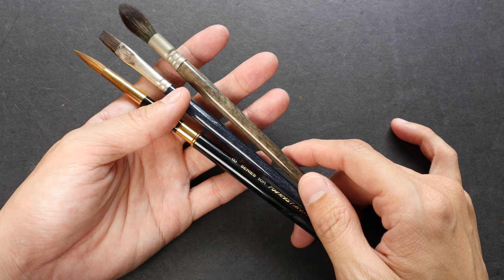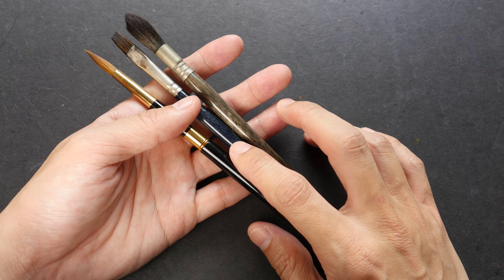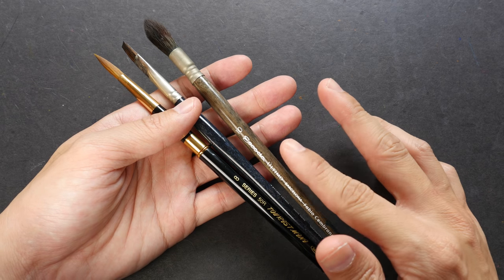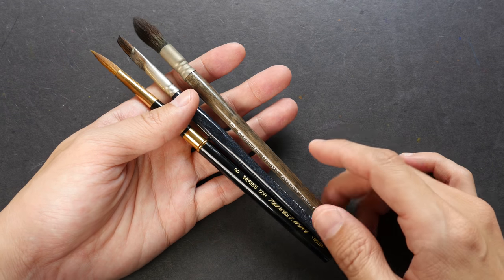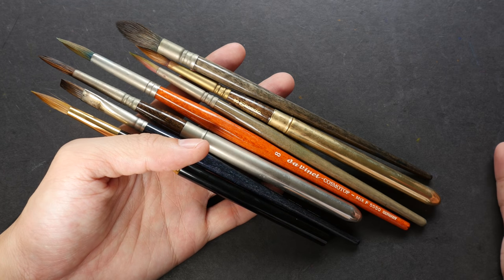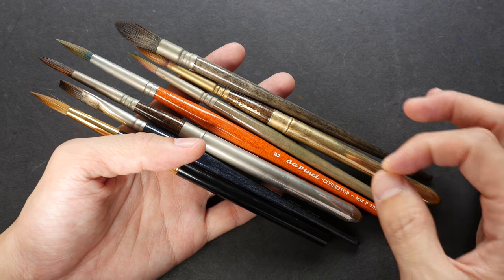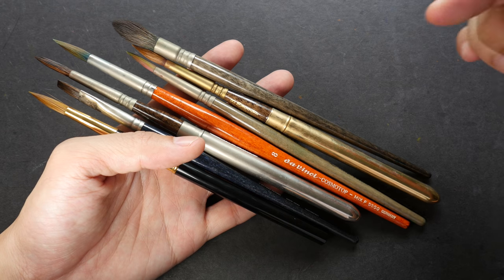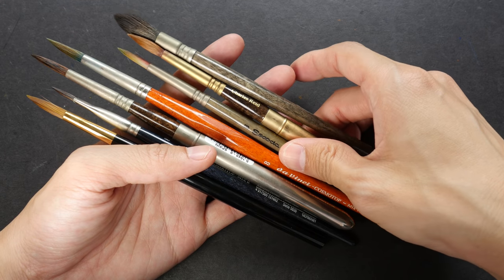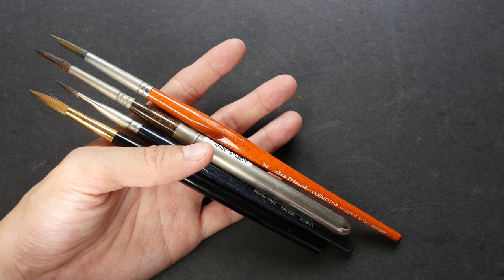If you are a beginner with a limited budget, I would suggest getting synthetic or mixed hair brushes because they are more affordable. Natural hair brushes can be quite expensive, especially those that use sable hair. By the way, all the brushes I have here have been reviewed on my website — visit the links in the video description below for detailed reviews.